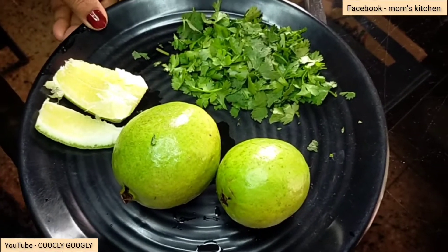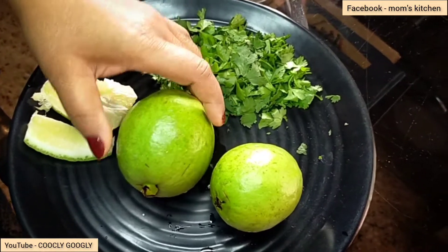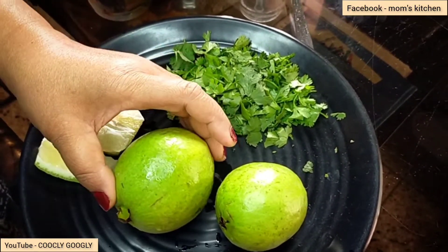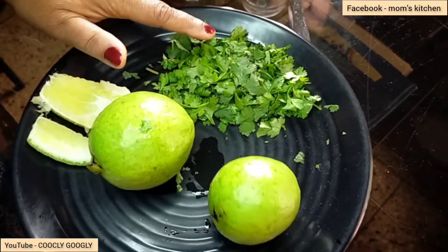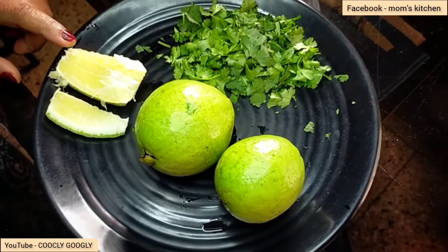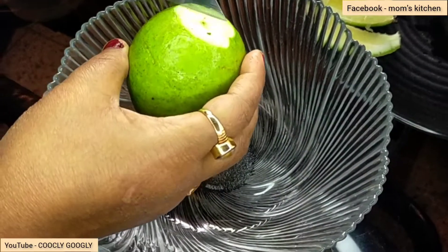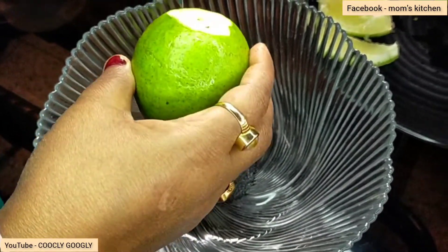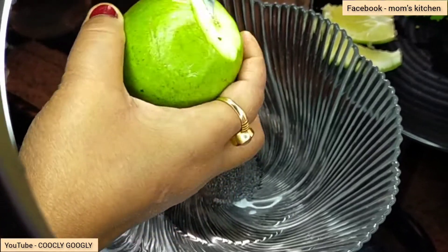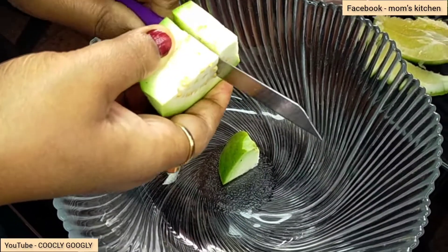Now this is a small smile. We will leave a smile. We will leave a smile. Now this is the smile. I will give a smile. I want small pieces to cut the pieces again and to cut the pieces.